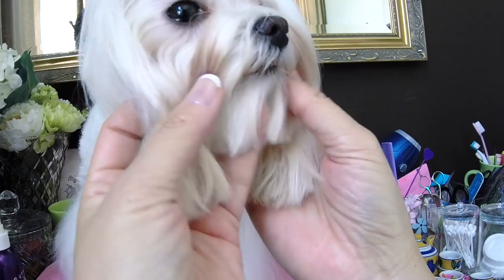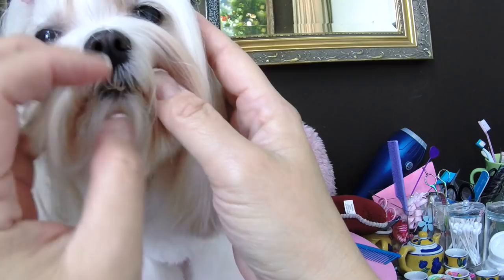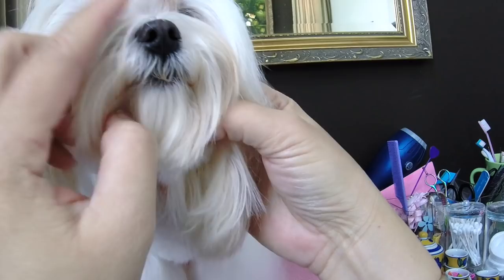Hello from Maltese Obsession. This is Pinky, and Pinky is going to be our model today to demonstrate one of many ways to trim the pads of our feet.